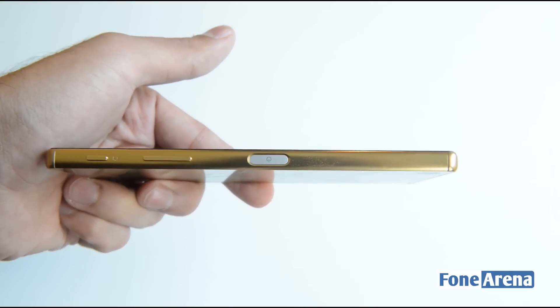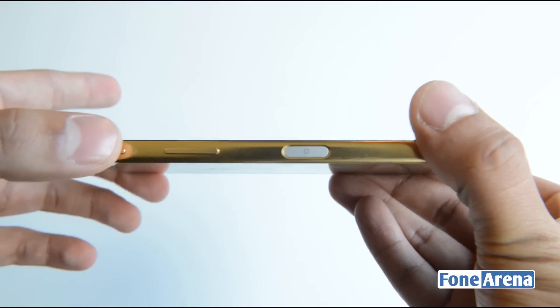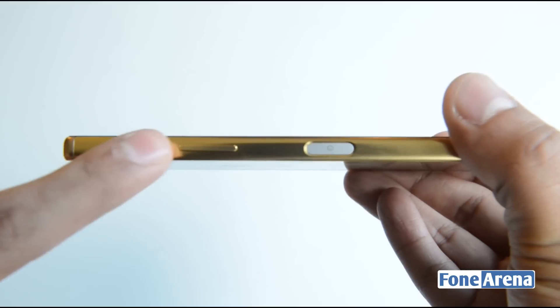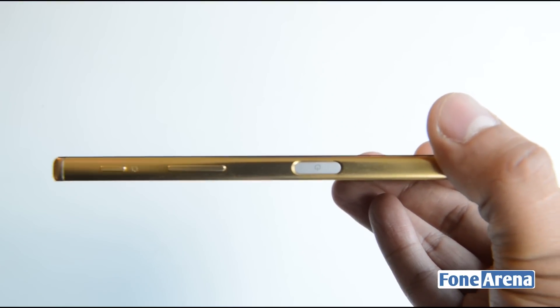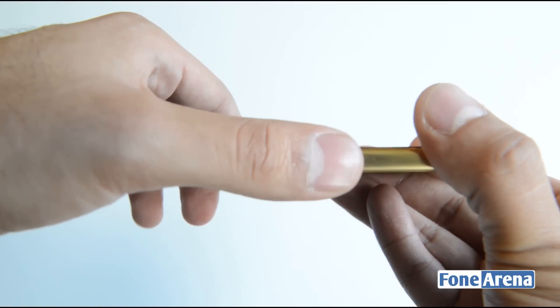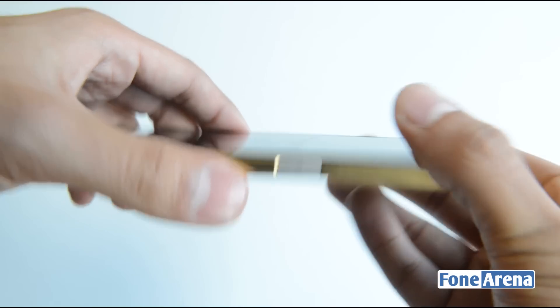Moving over to the right, you'll see the usual set of controls found on any Sony device, but with a difference. Here's the camera shutter button, and the volume rocker has been moved down. The power/lock key is now much bigger, and there's a reason for that — it now houses a fingerprint sensor built into it, and it still clicks as well.